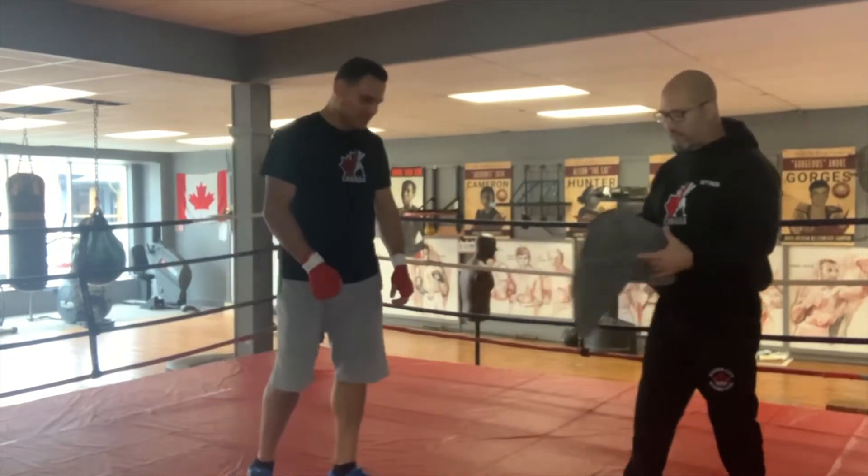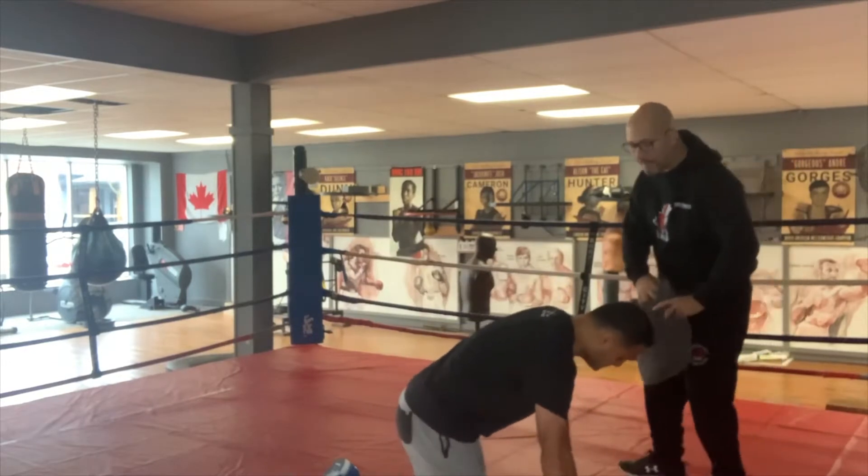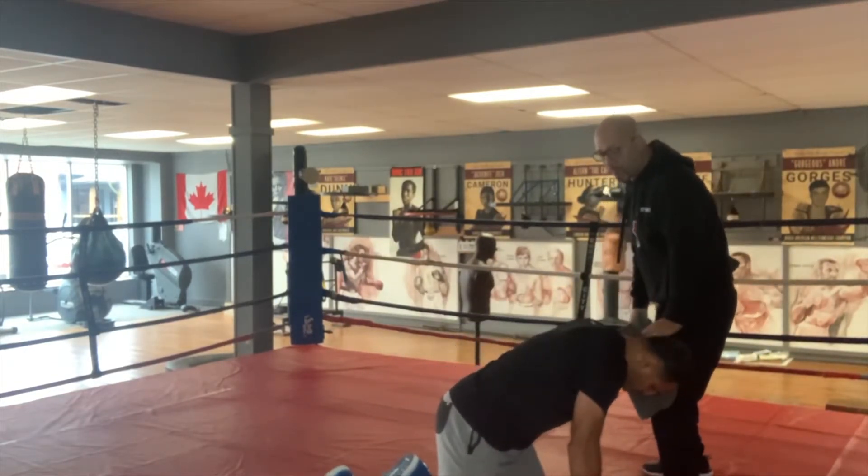So Sam, if you could get down on all fours for me, I'm going to just demonstrate. I'm going to apply a little bit of pressure with my left knee, and he's going to push.